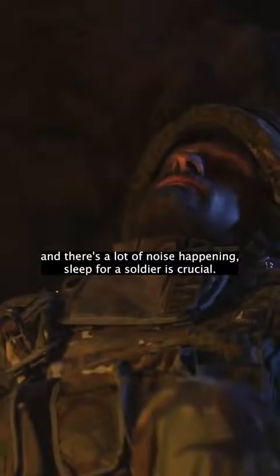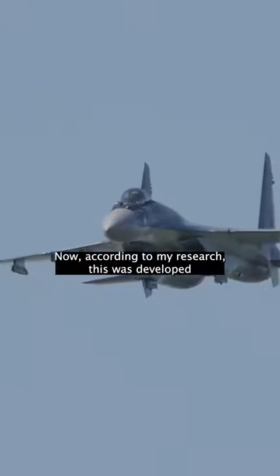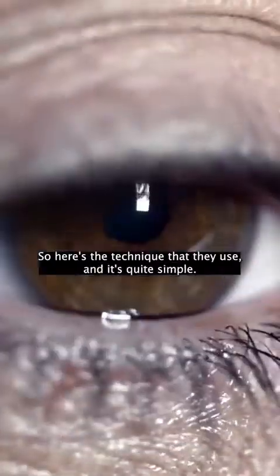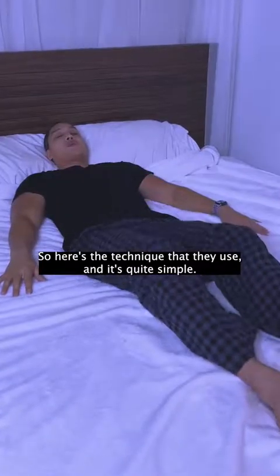Sleep for a soldier is crucial. According to my research, this was developed mainly for fighter pilots who need a hundred percent of their reflexes and focus, which we all know decreases with the lack of sleep. Here's the technique that they use, and it's quite simple.